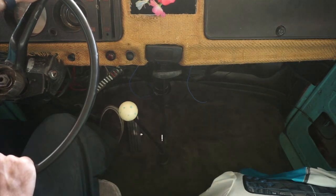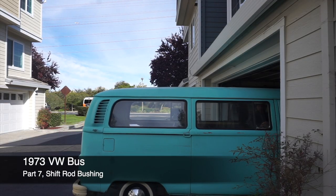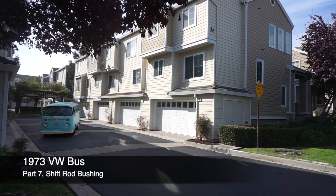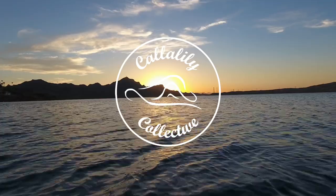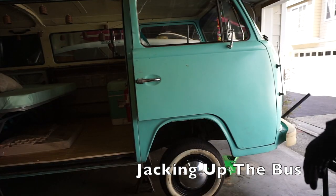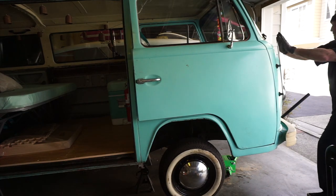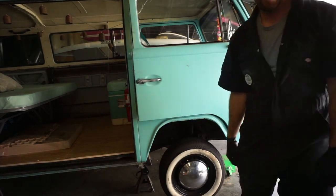So we're going to go ahead and fix that. We got her jacked up, we got two sets of jacks, and rear wheels chocked before we get under her. She's safe to go under.